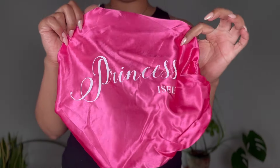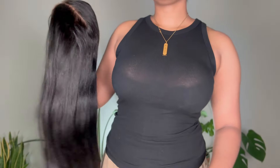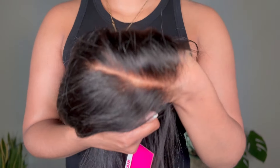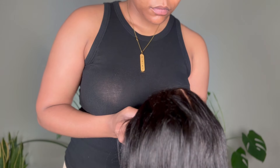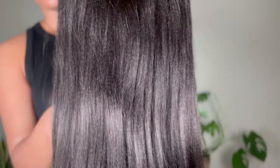Traditional closure wigs kind of have a little flap by your ear and depending on the placement it just sits funny and can be really uncomfortable. This wig also has removable combs, a really nice nine-by-six size closure, pre-bleached knots, a pre-plucked hairline, and it's pre-cut — so very beginner friendly and very busy-girl friendly.